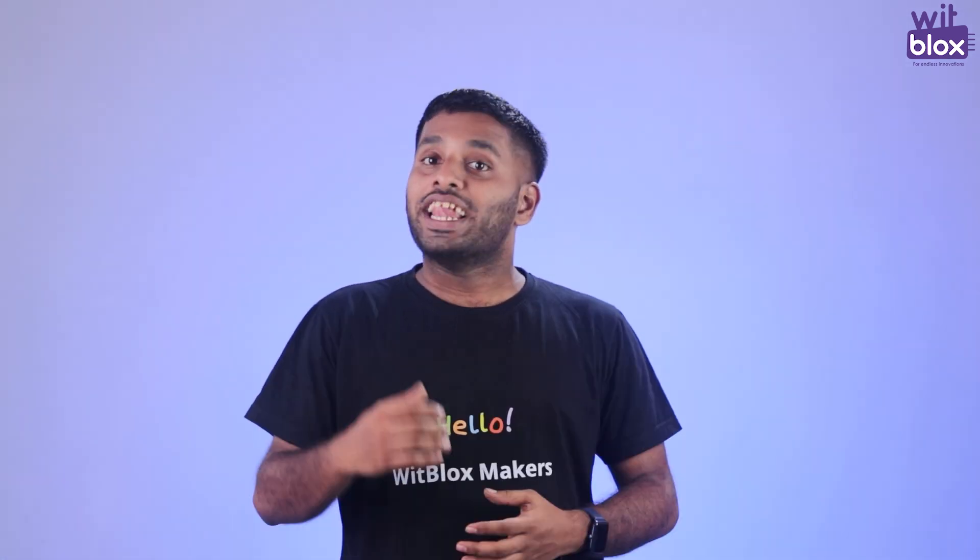Yes, you heard that right. This mirror can talk back to you. And the best part? You get to decide what it says.